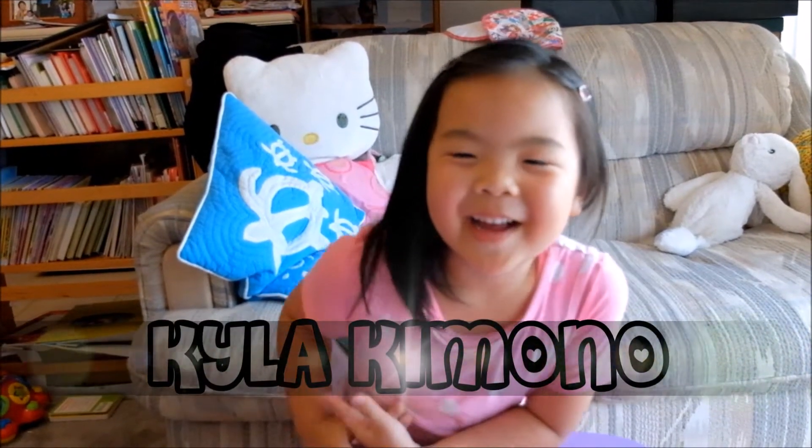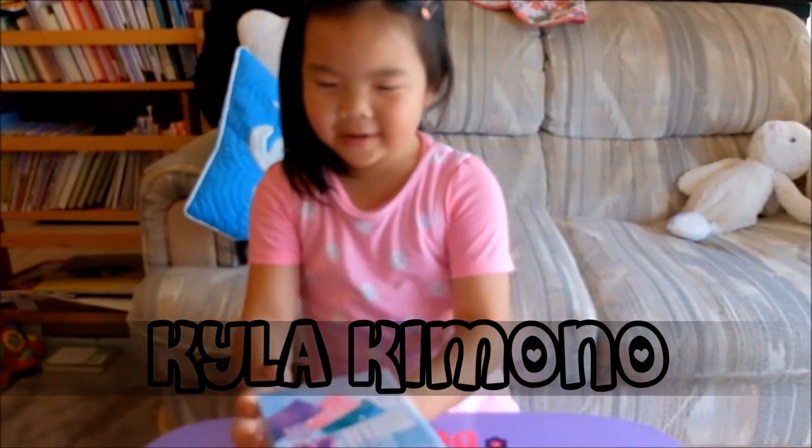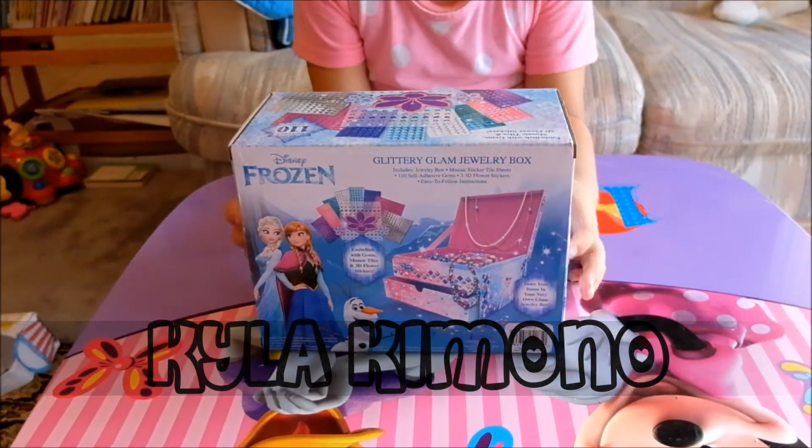Hey guys, Kala Kimono here, and today we're going to open the Frozen Glam Jewelry box.